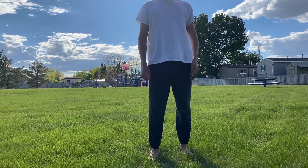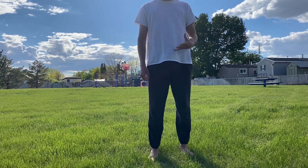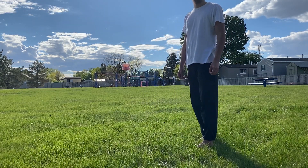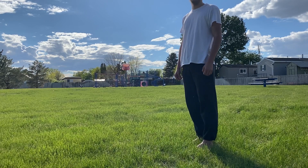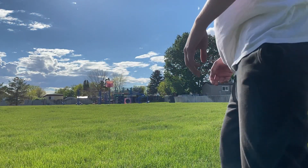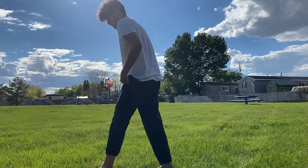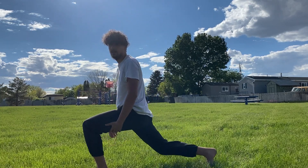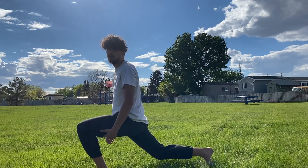First one we're going to go into is the lunge. A basic lunge — you guys know how to do them. A normal lunge looks like this: you just go down 90 degrees and up, down and up.